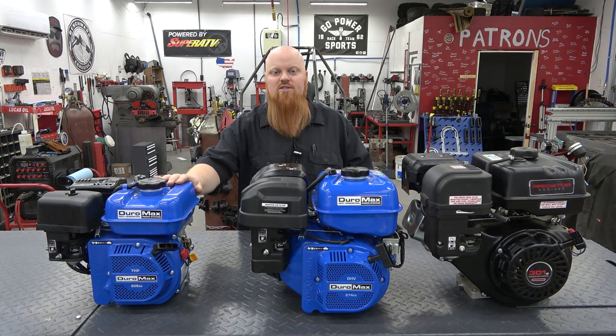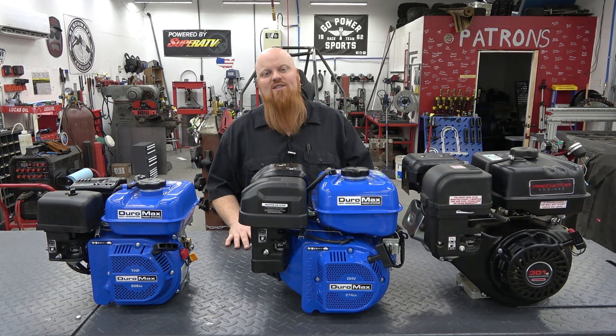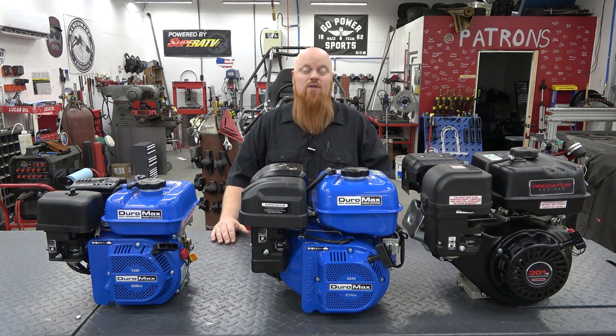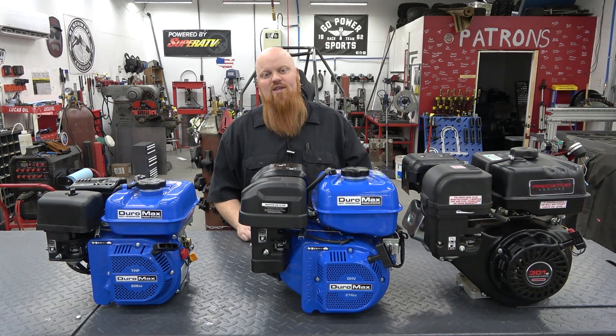Thank you guys so much for watching. Make sure to check the links in the video description and thank you Duromax for sending this engine out. We'll be showing more of their upcoming engines very soon and building up the 999cc V-twin on the channel as well. We love you and God bless.